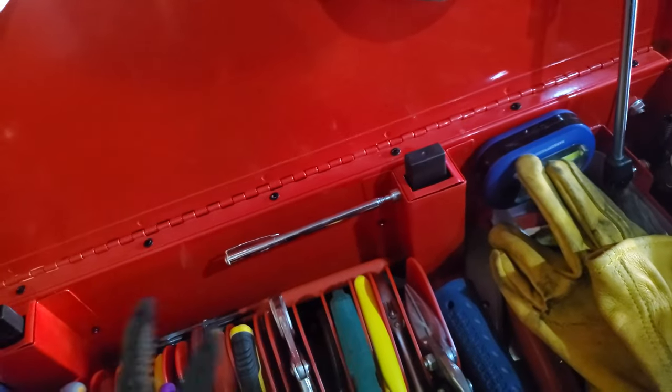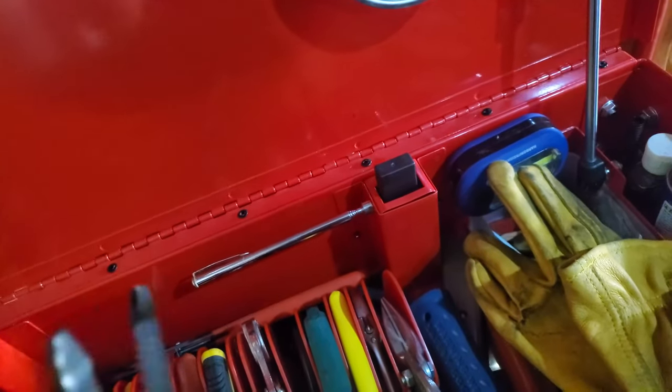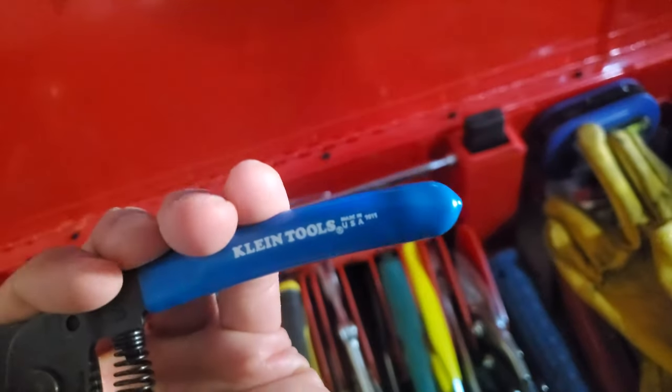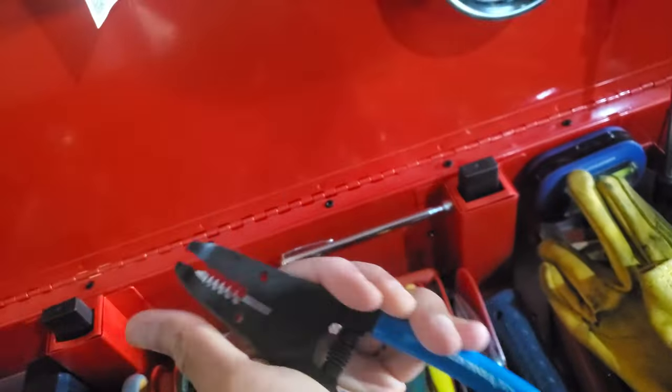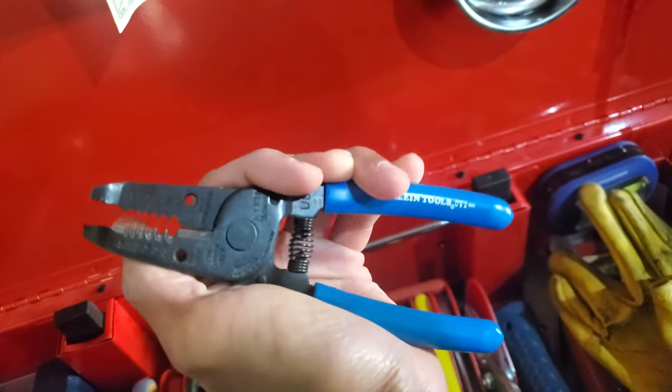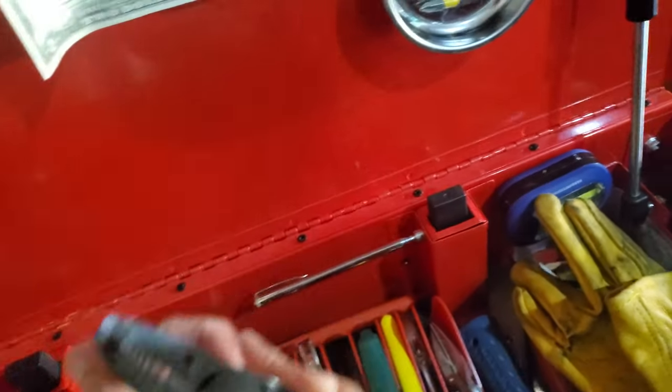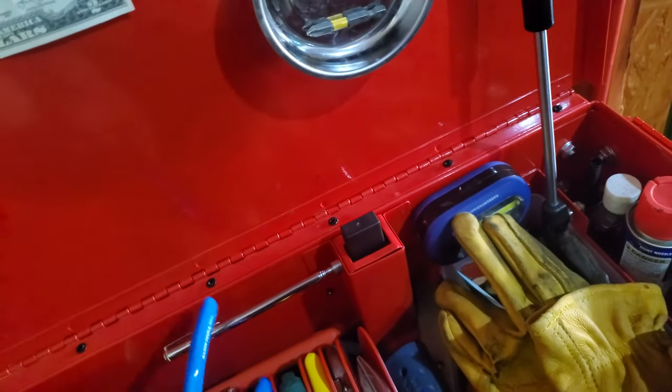Absolutely need a pair of wire strippers. I had a junky set, but these are made in the U.S. by Klein Tools. If you're going to get wire strippers, get these. They're basic, made in the U.S., the metal is good, and they'll just last forever.